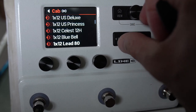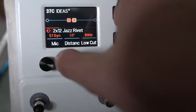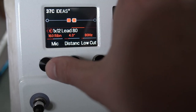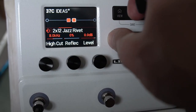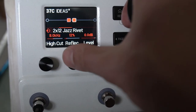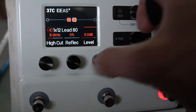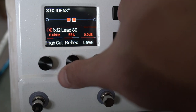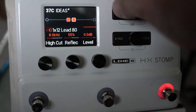I'm going to use a dual cab. On one side we'll use a 57, and on the other maybe a 4038. I want to turn up some reflections — a little bit more room sound than usual, just to try and get a really lively kind of thing.